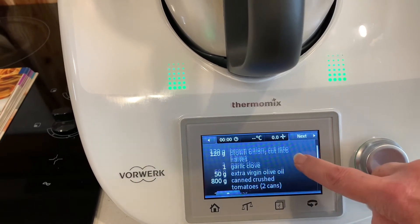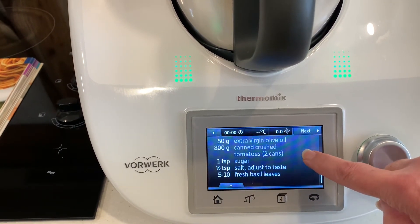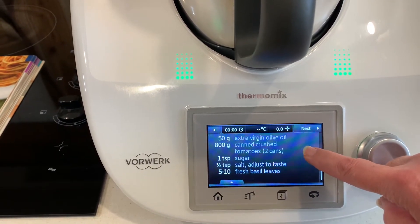It uses some brown onion, a clove of garlic, some olive oil, two cans of crushed tomatoes, a bit of sugar and salt, and basil leaves.